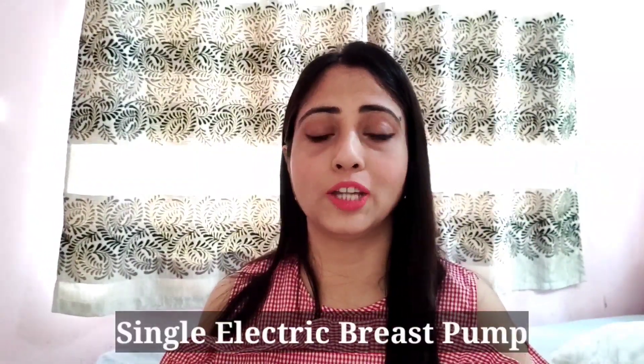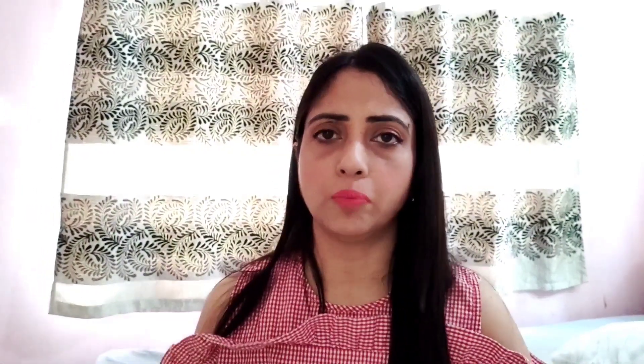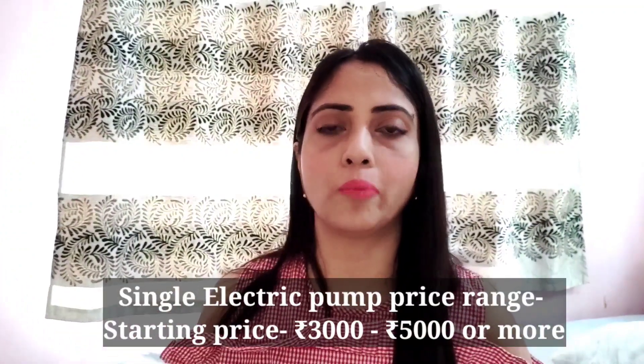The pumping with an electric breast pump is more effective and you can remove the same amount of breast milk in less time. There is a variety of single electric breast pumps available. A single electric pump starts at around 3,000 to 5,000 rupees or more.